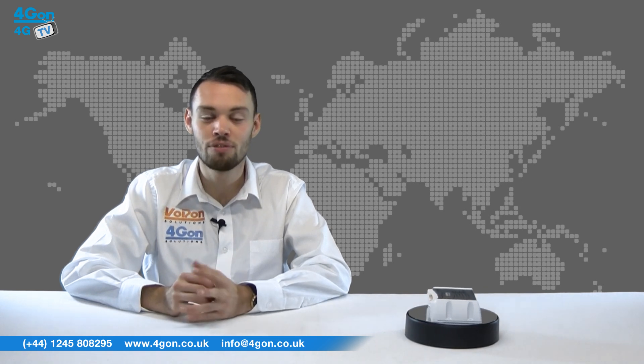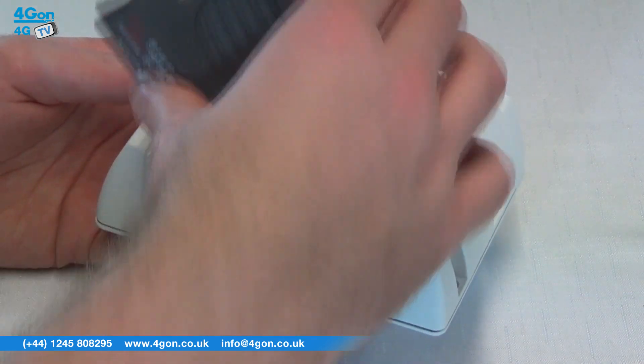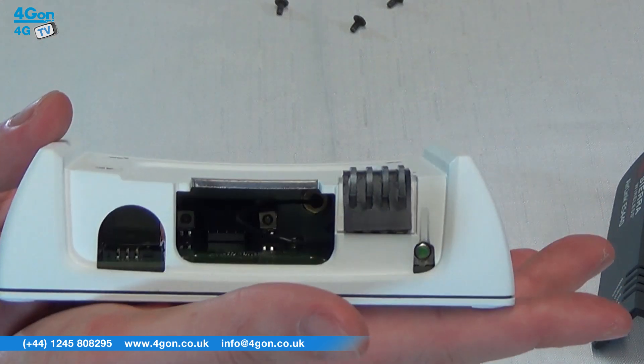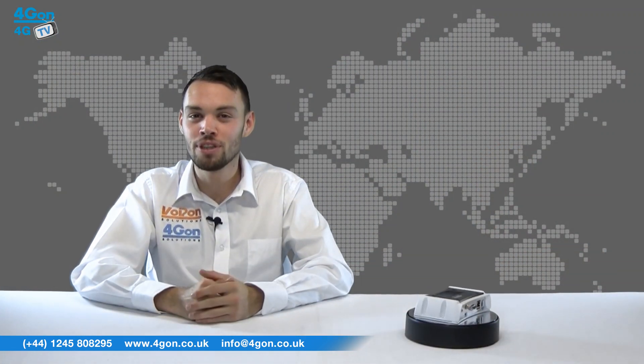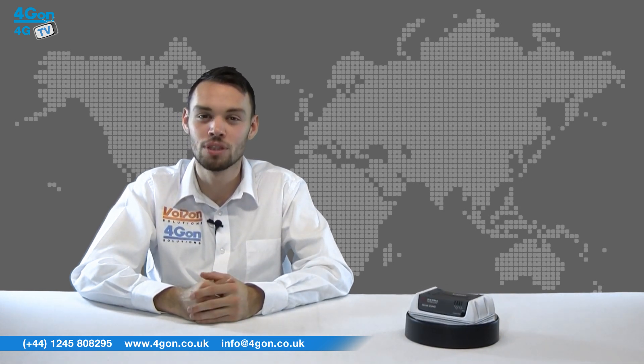The AirLink ES440 Enterprise Gateway delivers mission-critical 4G LTE connectivity when primary landline connections are unavailable. The ES440 is ideal for deployment in places including branches, kiosks, and retail locations. It can be configured to send management data via the DSL or cable gateway to reduce network costs.